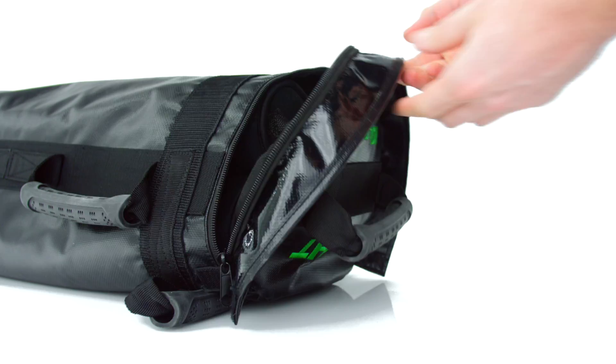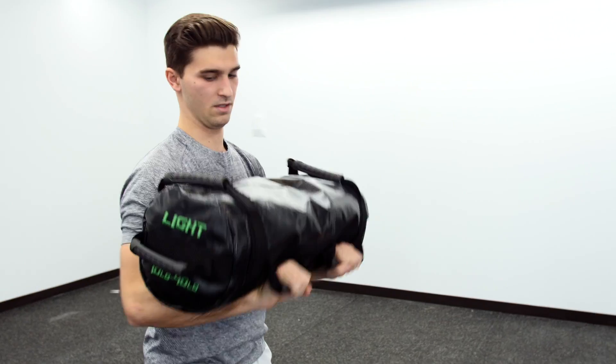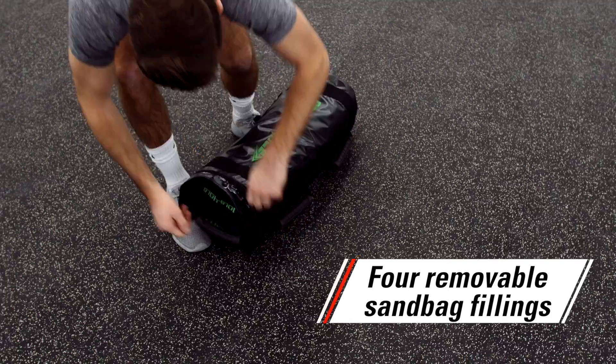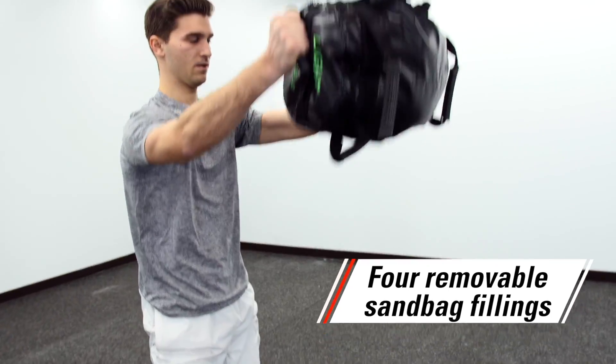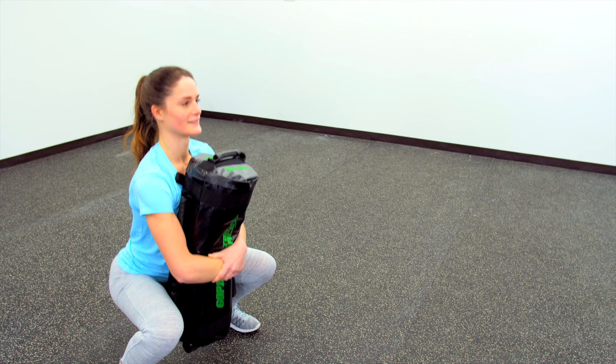Easily alter the weight with four sandbags in one. Four sand-filled inner bags are removable to alter the weight of the entire bag. Adjust based on age, skill level, or different exercises.